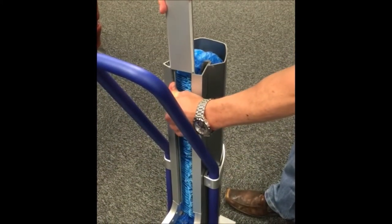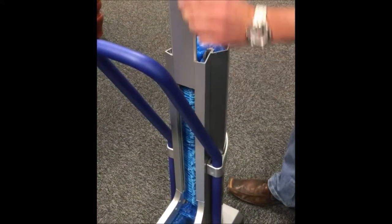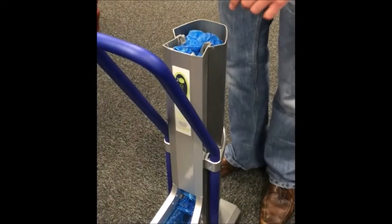Step 5: Finally, place the lid securely back on the top and you're good to go. A fully stocked Overshoe dispenser. Replacement Overshoes are available from 2BM.